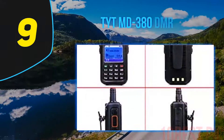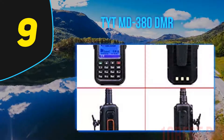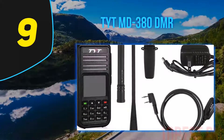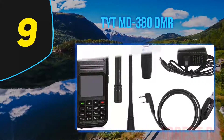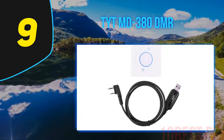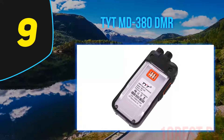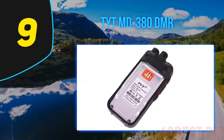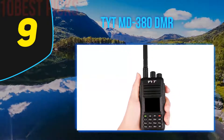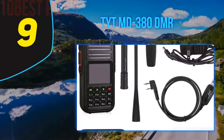At number 9, the TYT MD380 DMR. It has a single band coupled with a dual-mode capability. The receiver in this radio is one of the most sensitive on the market today. The audio quality is quite high compared to other similar gadgets, with superb frequency response. What makes the MD380 unique is its multi-color display with remarkable resolution. The speaker is loud and clear, powered by a 5W transmitter, which is more than sufficient. Its programmable keys on the side are mainly used to scan all available channels.